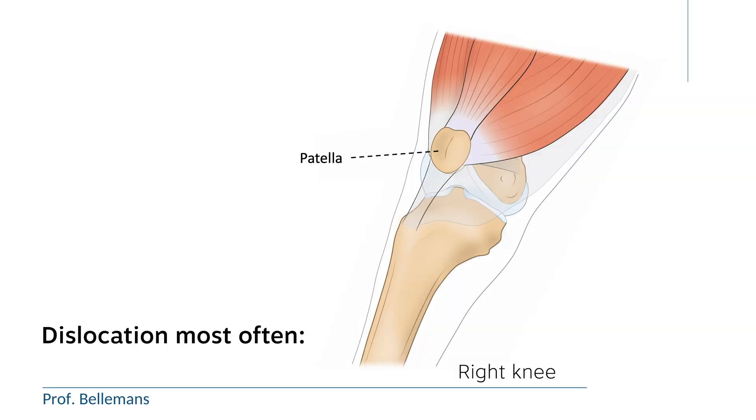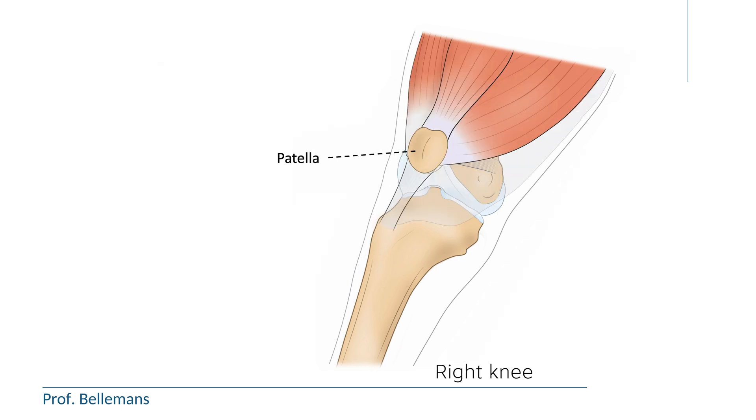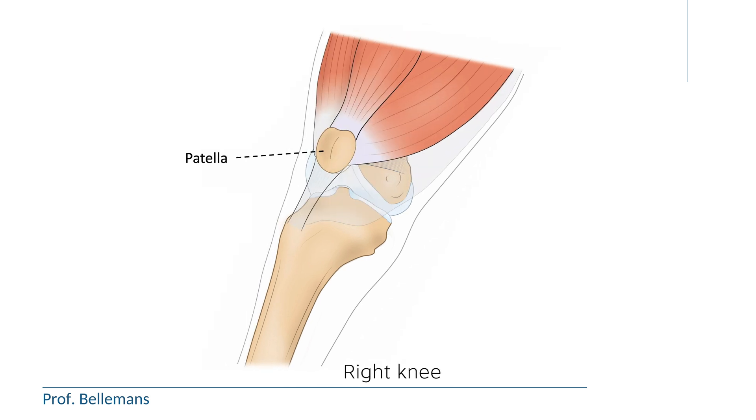If the kneecap or patella dislocates, it is almost always towards the lateral or outer side of the knee. The reason is that the structures that stabilize the patella on the inner side are relatively weak. In fact, the only two structures that stabilize the kneecap on the medial side are the MPFL and the VMO.